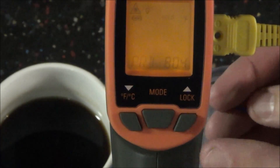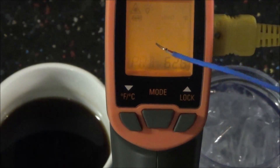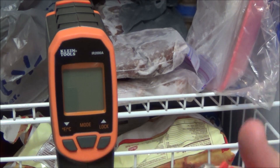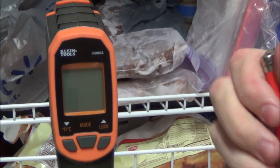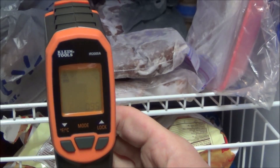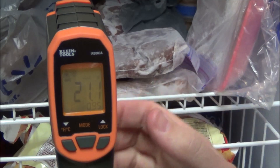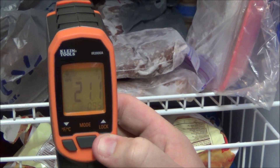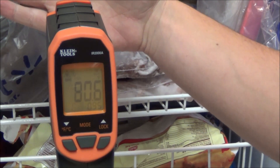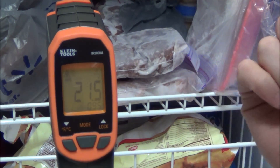Now I'll show dual temperature readings using the laser and the K-type thermocoupler simultaneously. I'll pull the trigger to activate the unit while aiming it into a freezer — wherever it's shining reads about 21 degrees. Pressing the right button puts it in lock mode so it continuously reads. If I place my hand in front of it, it reads 80 degrees; move my hand away and it's back to 21 degrees reading the rear of the freezer.